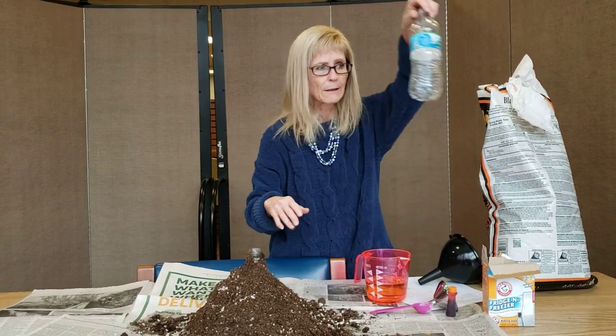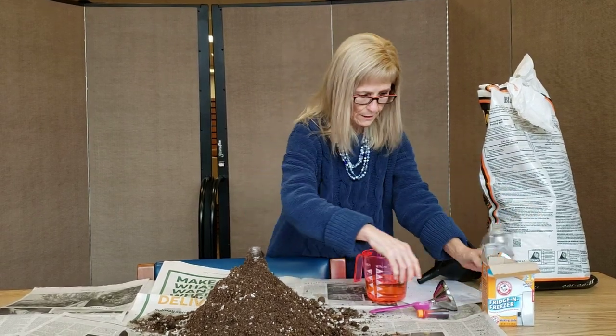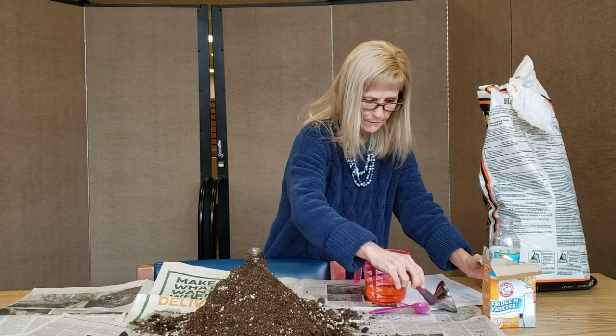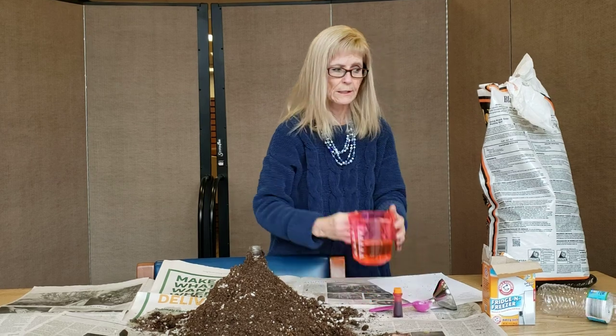Anyway, what you're going to need is a water bottle, some dirt, some baking soda, some food coloring — either red or orange — and some vinegar.